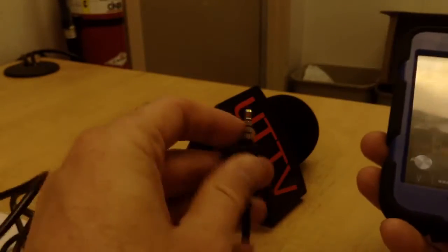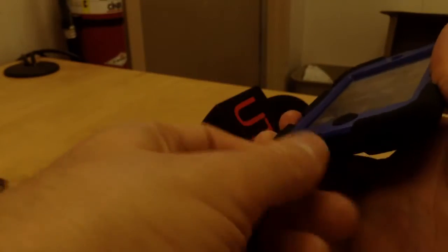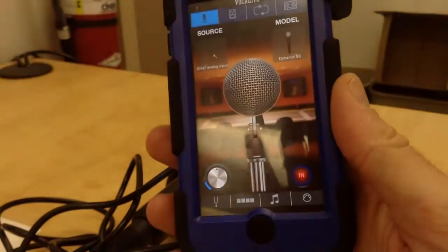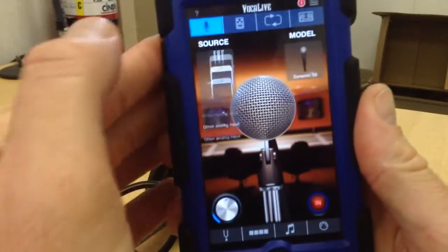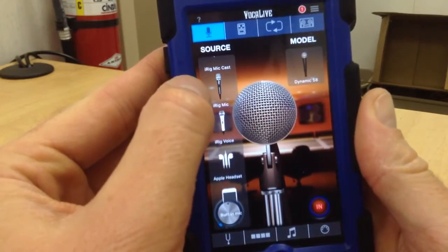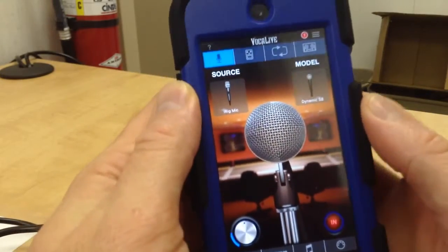I'm going to go ahead and plug in the handheld iRig mic into the audio jack right here. All right, so now we have the handheld mic plugged in. We can go here on the screen and select Source, and it will make a nice little picture there — that is the iRig mic. I'll tap on that.